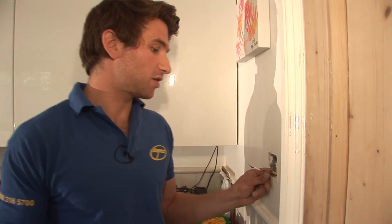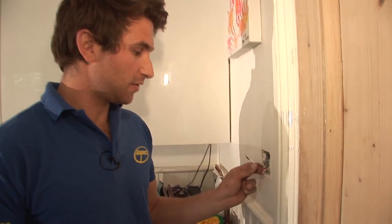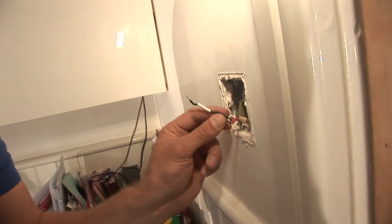First, we've obviously checked the power's off, we've got the cables exposed from the wall. We've got the live, then we've got the switch live clearly marked here with a piece of tape.